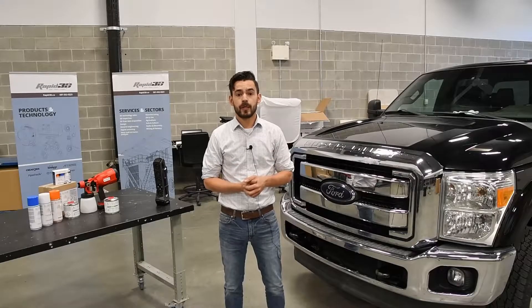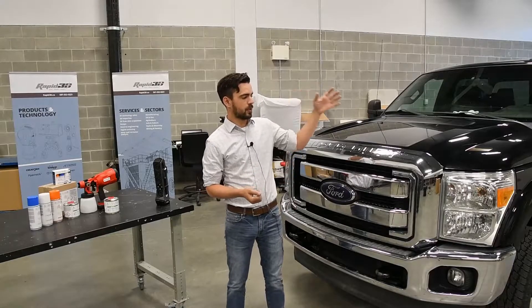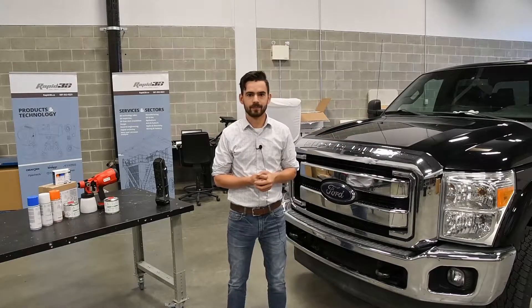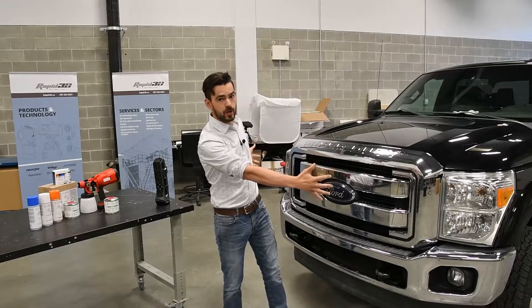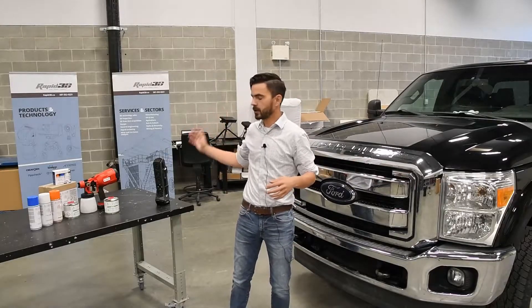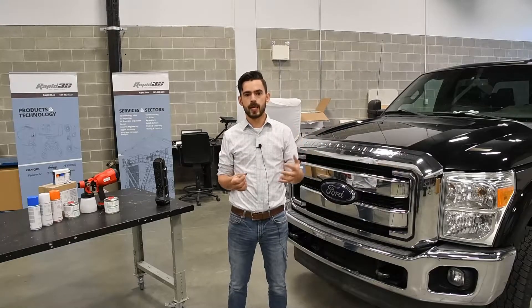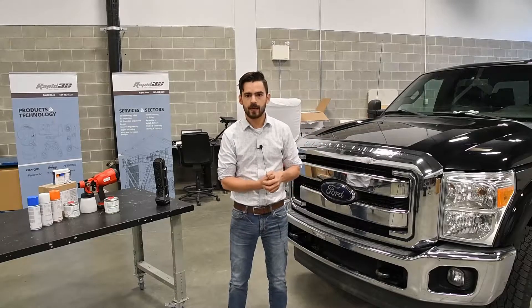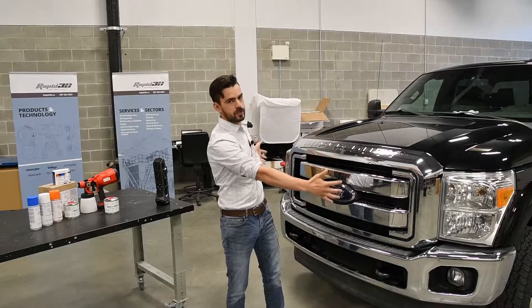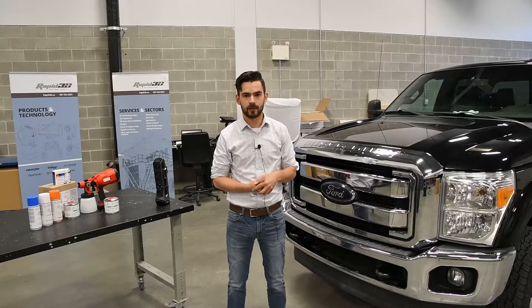Here at Rapid3D we're no strangers to difficult scan projects, and one of the most difficult ones we come across are scanning chrome objects with a white light scanner. So that's just what we're going to do today — we're going to scan the front end of this truck, which is mostly chrome, with the Creaform GoScan Spark white light scanner. Typically on our chrome with white light projects we would use the ASEP Blue sublimating scanning spray to give us a nice surface finish to scan. However, because the front of this truck is so large, the rattle can ASEP Blue system starts to become a little unfeasible.